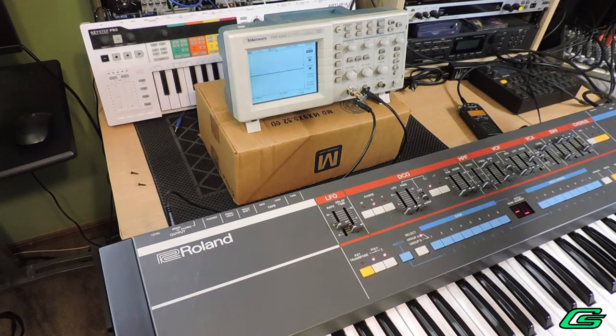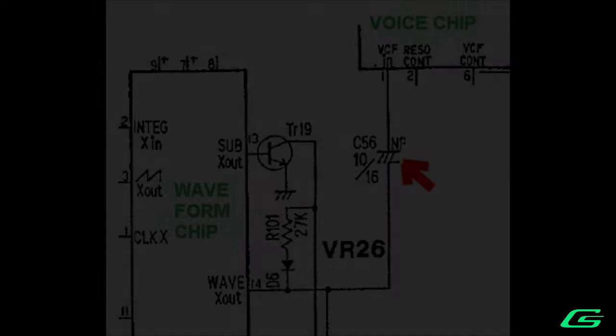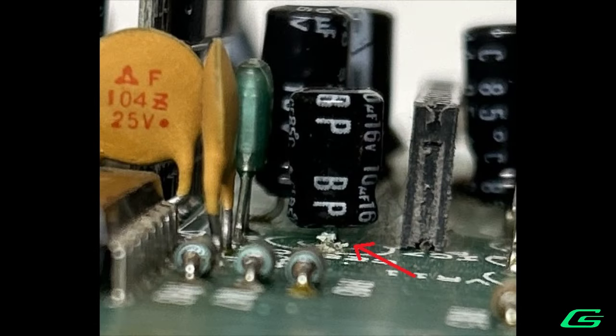Let's go back to the schematics. The voice chip and the waveform chip are now ruled out as suspects — this only leaves one other thing: a non-polar electrolytic capacitor. I'll need to pull the board out again for inspection. Lo and behold — atrocity. This green crust on the leads means absolute capacitor death.